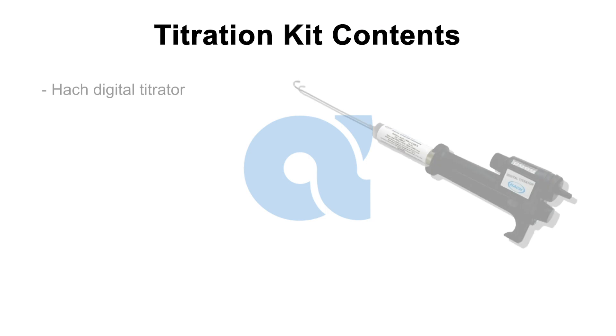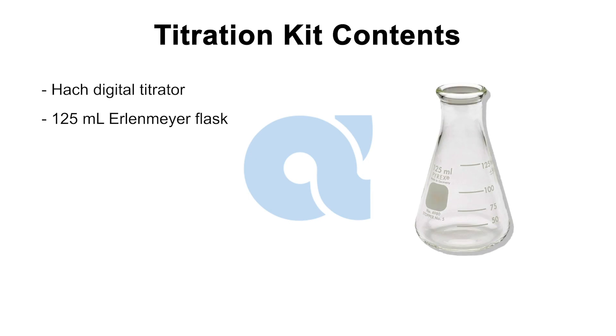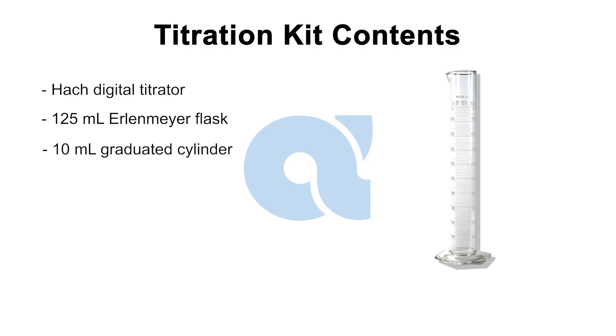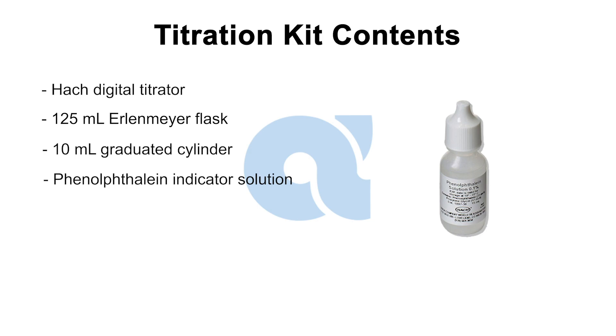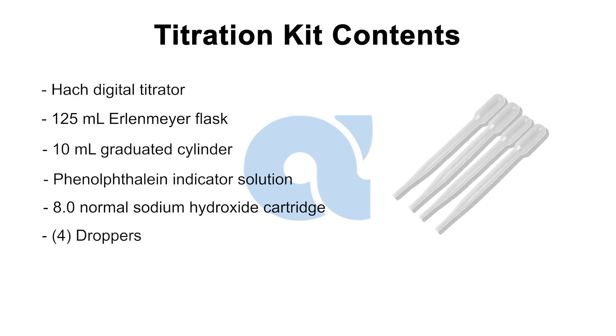First, we have the Hach digital titrator. We will set this up during step four. Next, we have a 125-milliliter Erlenmeyer flask. The kit also includes a 10-milliliter graduated cylinder, a container of phenolphthalein indicator solution, and a container of 8.0 normal sodium hydroxide cartridge. Finally, there are four droppers included with the kit.